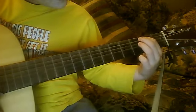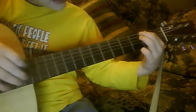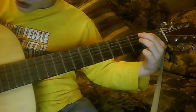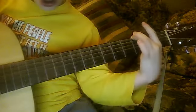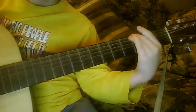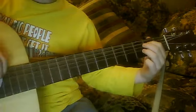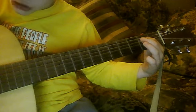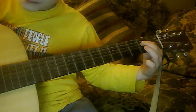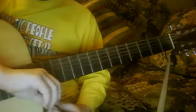And then, you do the second fret, second string. And then go. On the very first string, third fret. And then, put your finger on the second fret, third string. And then, play the first three strings. And that's my way of playing change. Hope that works.